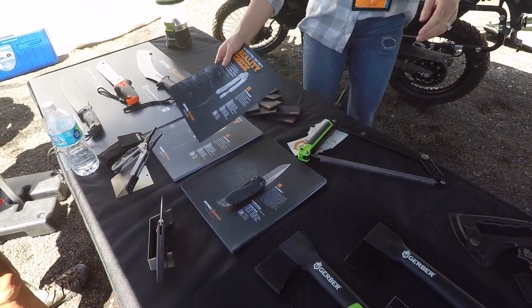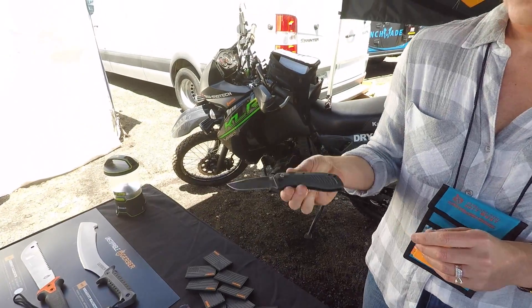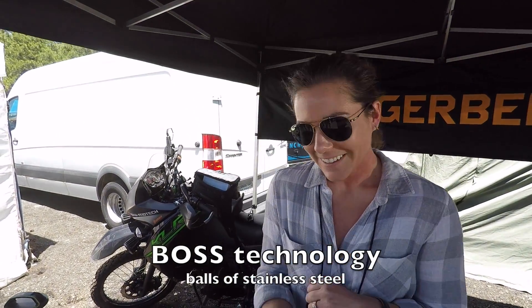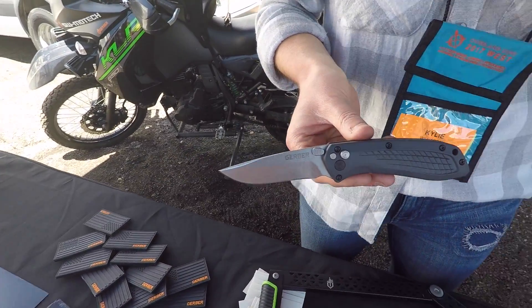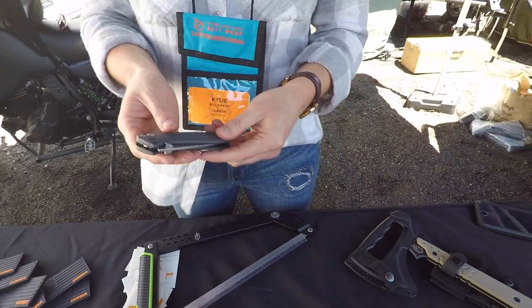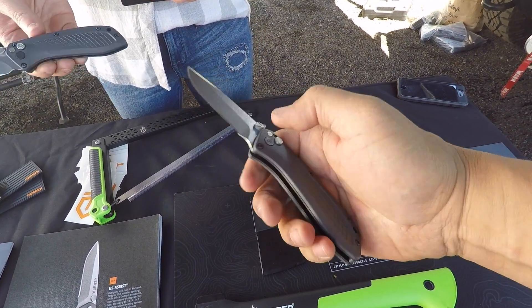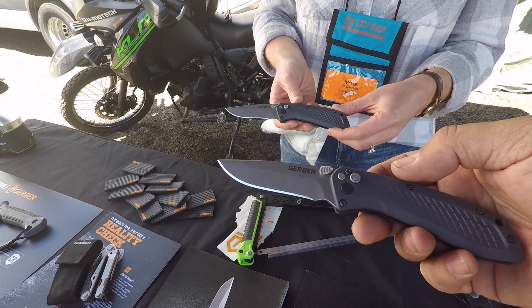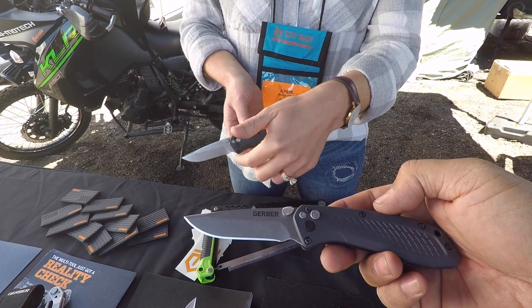The last thing I'll show you is the US Assist — our brand new assisted opening knife. It has what we lovingly call 'BOSS Tech' — Balls of Stainless Steel — a ball bearing system that gives smooth, consistent opening every time. These are tested 10,000 times in the Portland plant. It comes in S30V steel with a stonewashed finish, retailing at $119, and also in 420HC with a black handle in fine edge or partially serrated for about $99.